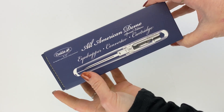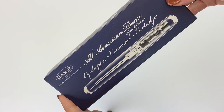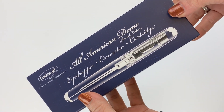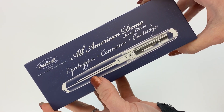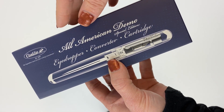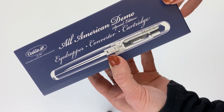Today we have an unboxing of the Conklin All-American Demo. This is specifically interesting because the All-American is a popular oversized pen from Conklin, but this is the first time they have created an All-American demo version. It's designed to offer three different options to fill your fountain pen ink: eyedropper, converter, or cartridge — and it's a special edition.